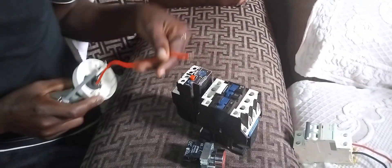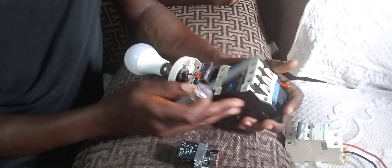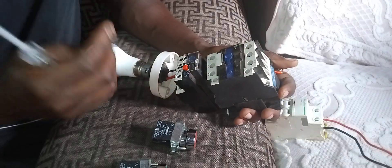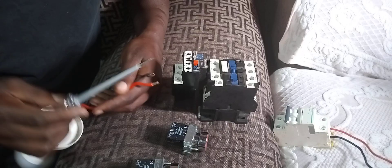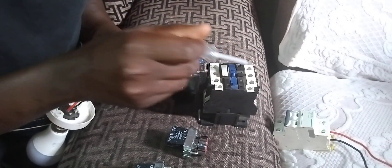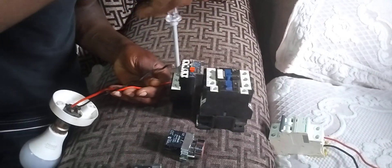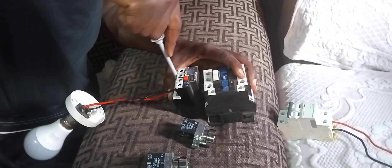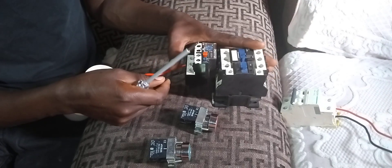Let me wire my motor. Remember, it's single phase, so I'm going to use two terminals because I have single phase — we have three terminals but only use two. I'm going to take T1. L1 comes right down here. For my neutral, I use L2.